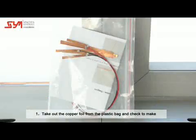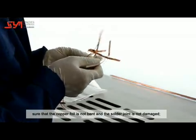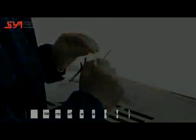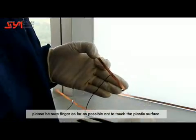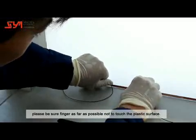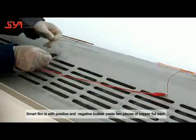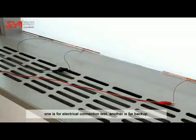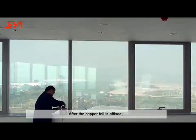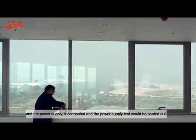Electrical Connecting Test: Take out the copper foil from the plastic bag and check that the copper foil is not bent and the solder joint is not damaged. When peeling off the white tape on the back of the copper foil, make sure fingers do not touch the plastic surface. The smart film has positive and negative bus bars; paste two pieces of copper foil on each — one for the electrical connection test and one as a backup. After the copper foil is affixed and the power supply is connected, carry out the power supply test.